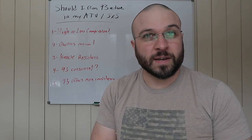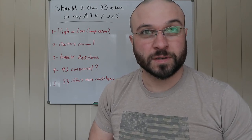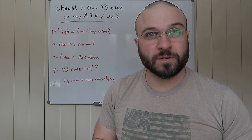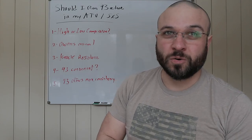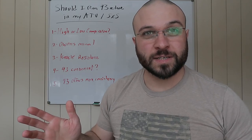Another new thing is that machines are getting turbos and superchargers. There are some motorcycles that have superchargers now, and ATVs and side-by-sides that have turbochargers as well. So when you get into force induction, you're going to need that higher octane.